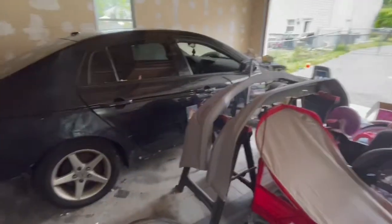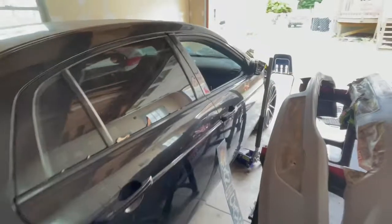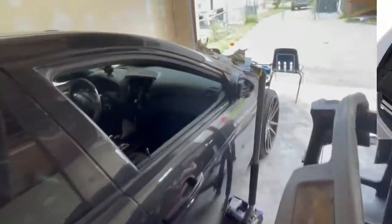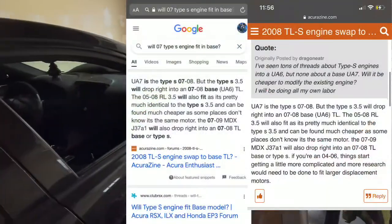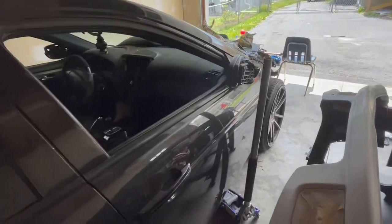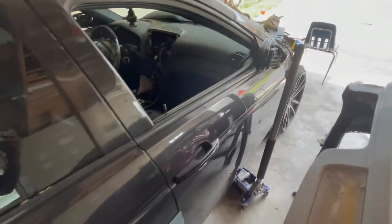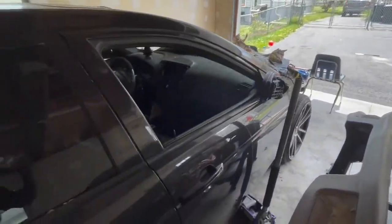At first I stripped everything down and was going to get rid of it. But then I started researching myself — I asked somebody: does the Type S engine fit in the base model? And it does, as long as it's 07 and 08. 07 and 08 are the same engine style. So now I'm definitely going to take the engine out and probably rebuild it.